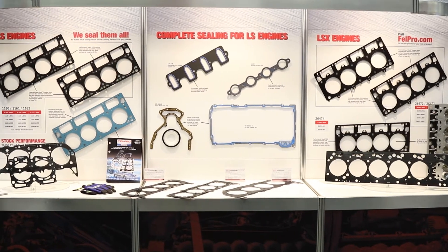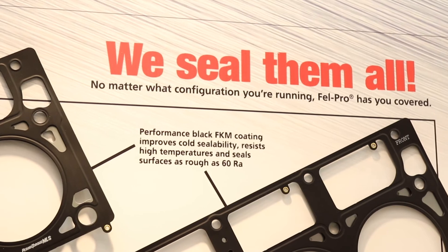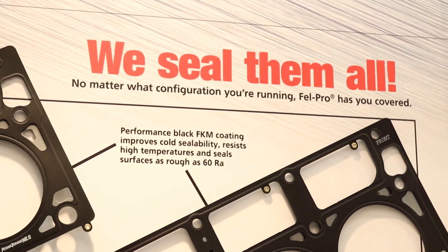So we're talking about really heavily boosted engines — turbocharged, supercharged, all this great stuff — up to 1500 horsepower. What's coming next?